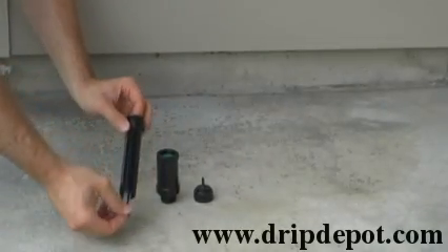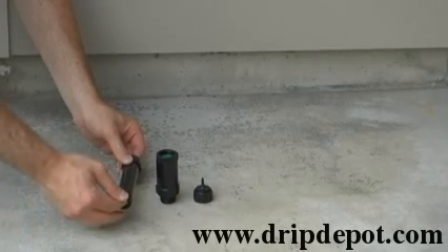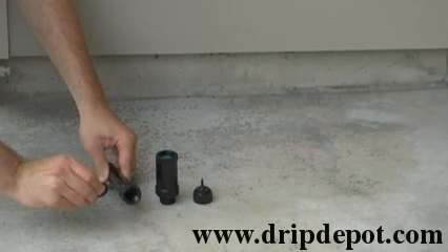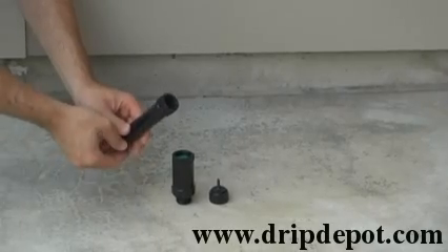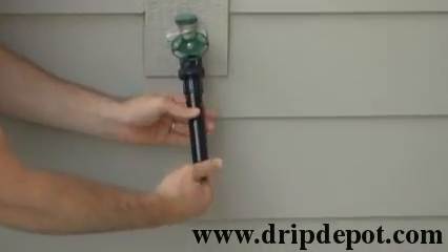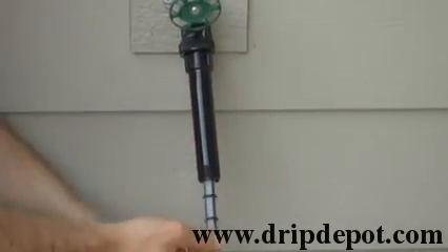The inline filter has a removable screen which allows you to clean your filter, which we highly recommend. You will also want to check and make sure that you have the washer inside of the filter before attaching to the backflow preventer. When attaching your filter to the backflow preventer, make sure that it is hand tightened. Do not over tighten.